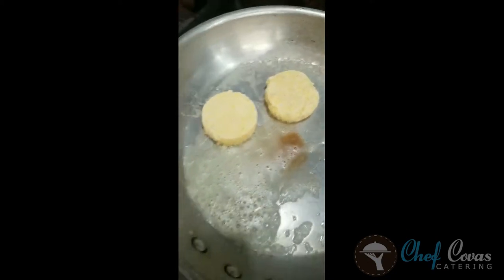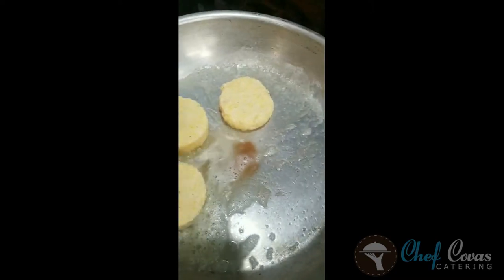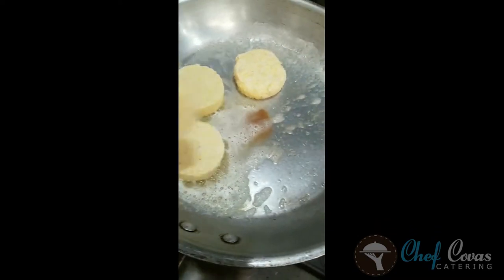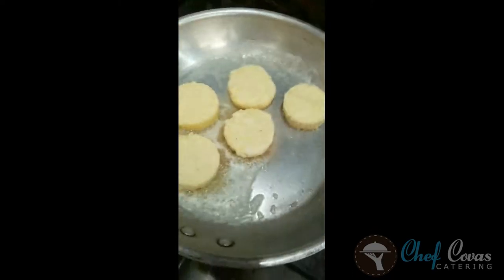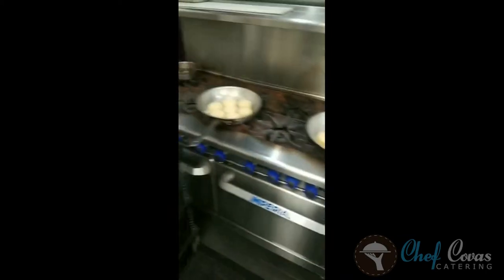I use a non-stick rubber spatula to flip them. Doing around a minute and a half on each side — this is the spatula and I have my sheet pan ready for them to come off once I flip them. It's all about being set up and ready, all in the prep.